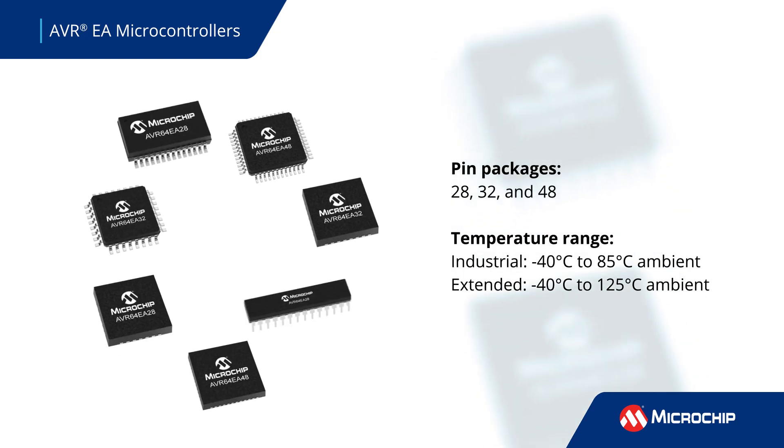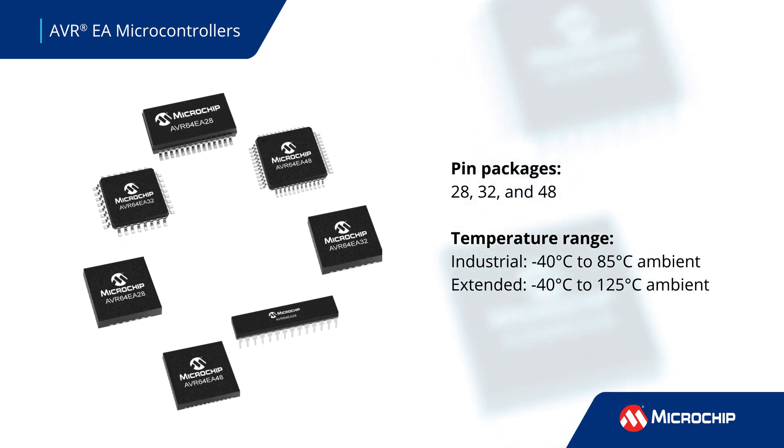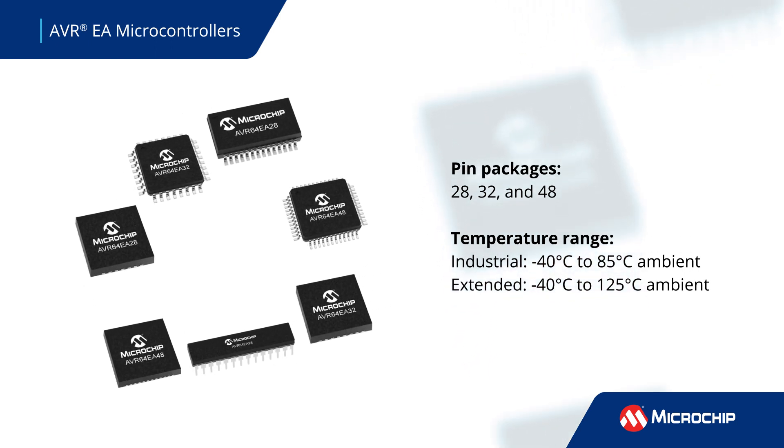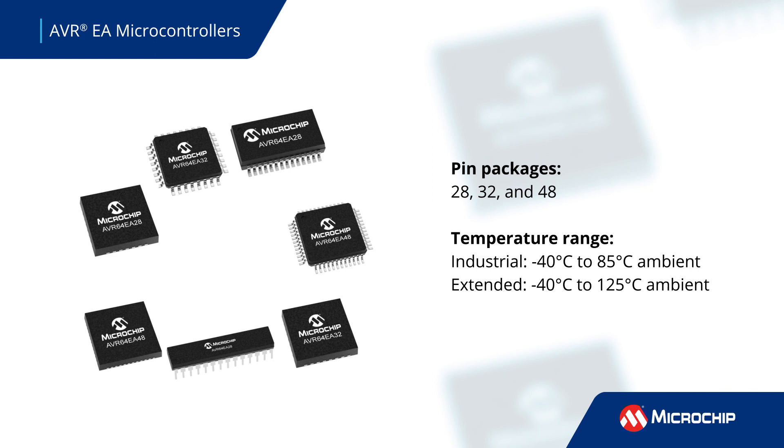Available in 28 to 48 pin packages that can operate in temperatures of negative 40 to 125 degrees Celsius, these versatile MCUs are excellent design choices for high performance, low power, and small form factor applications.